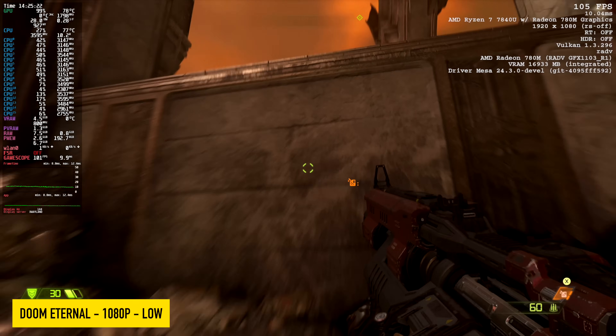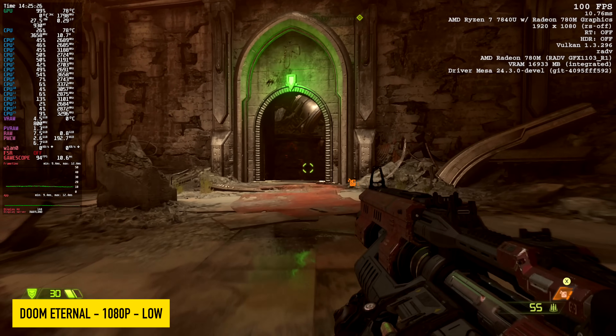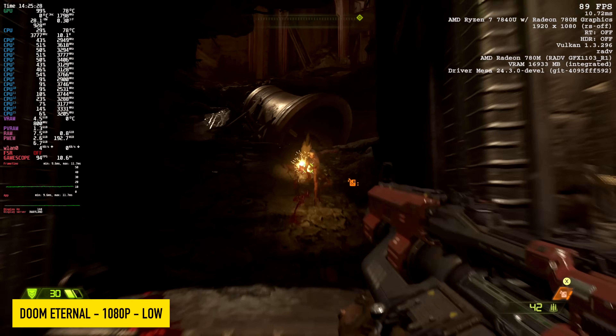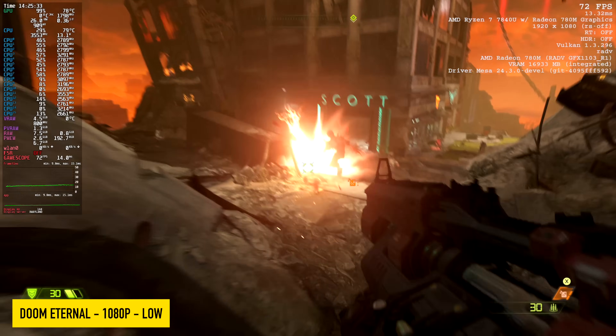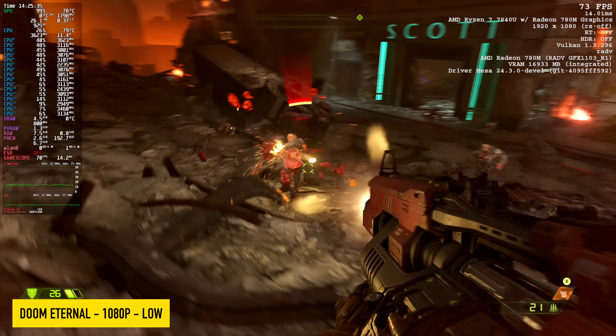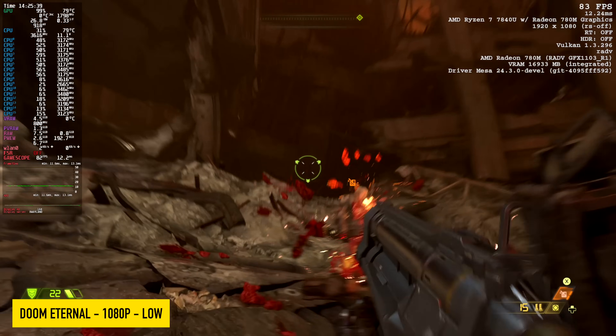Doom Eternal — at the time I'm making this, we've got one day until Dark Ages hits, and I will be testing it on a bunch of different handhelds, so keep an eye on the channel. But right now we're at 1080p low, and I could probably take this up to medium because our frame rate looks good. This is a very well optimized game, and to see it run like this on such a tiny PC is amazing.